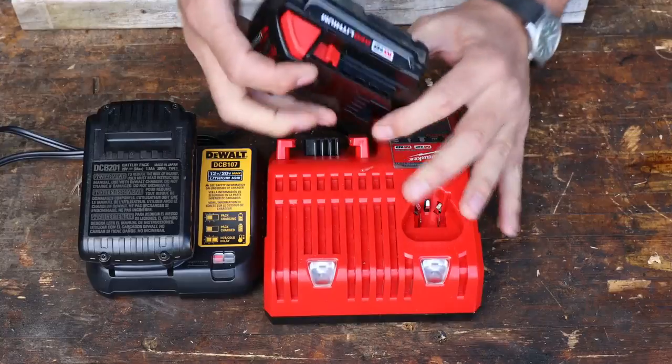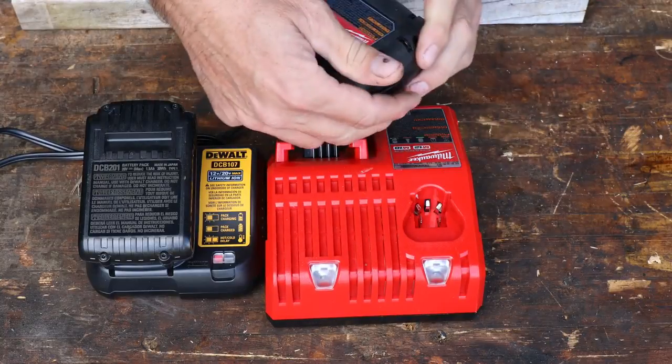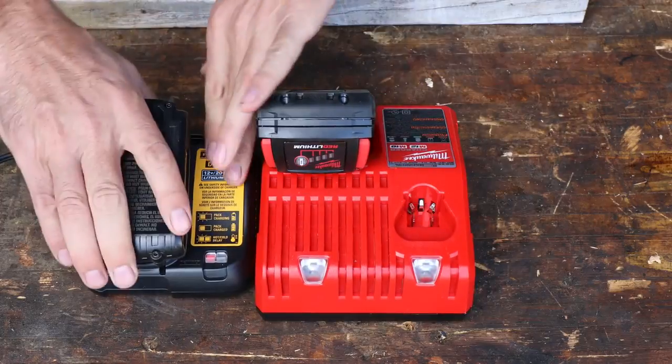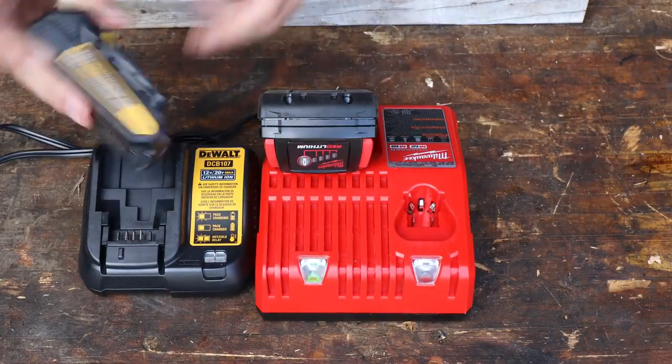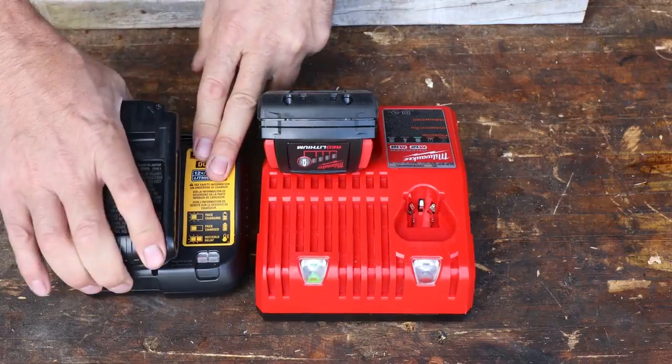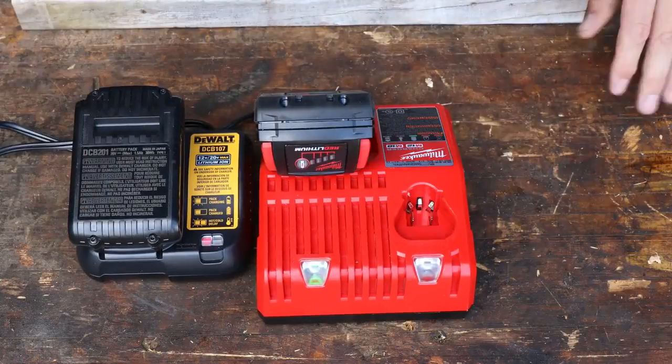Regarding the batteries: the Milwaukee has an 18-volt battery with 1.5 amp hours, and the DeWalt is exactly the same but at 20 volts — also with a 1.5 amp hour battery. So I think this is going to be a pretty comparable test power-wise.